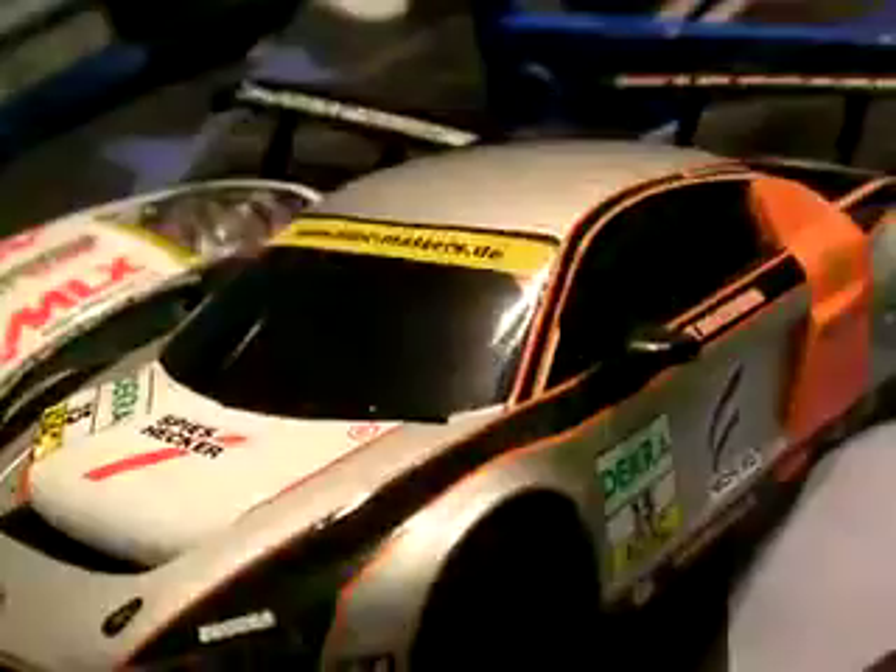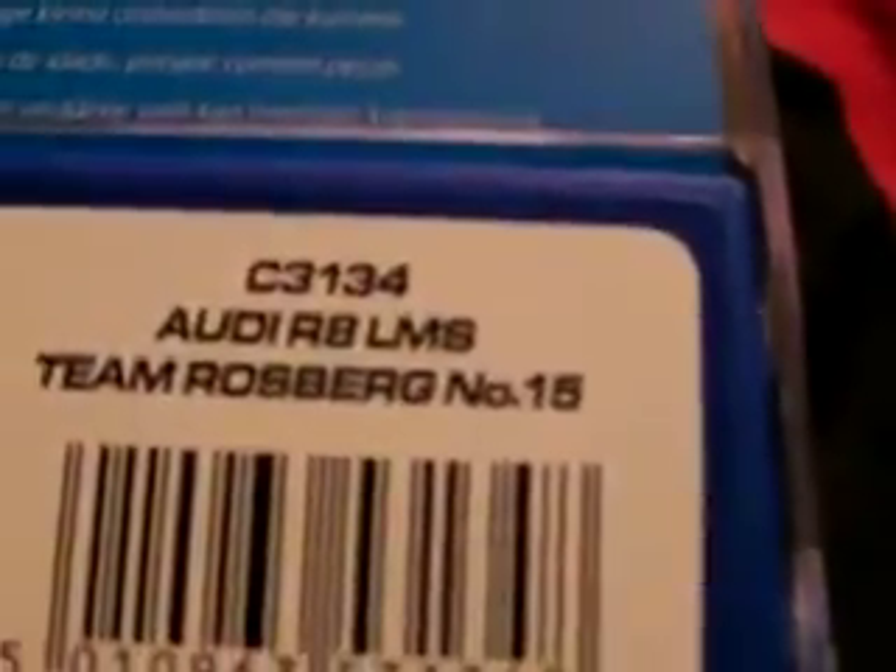Very good car - it's light as well. So let me just refresh your memory with the product codes. This is C3134 - Audi R8 LMS Team Osberg number 15, which is the super resistant one.